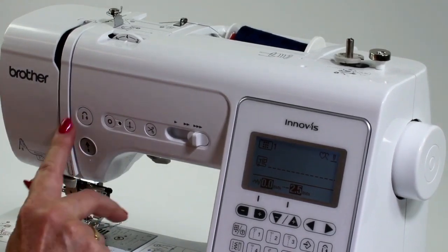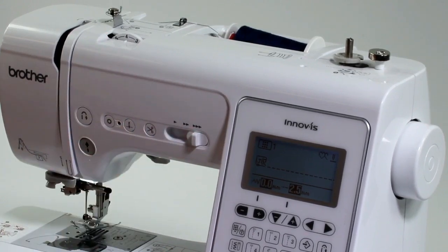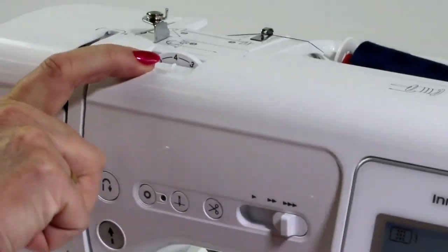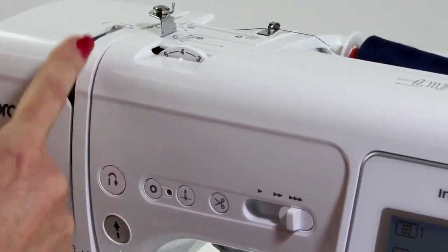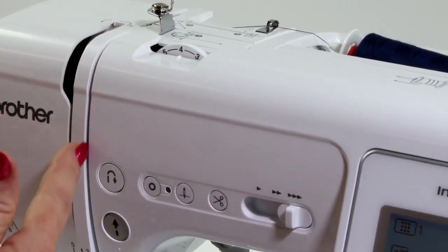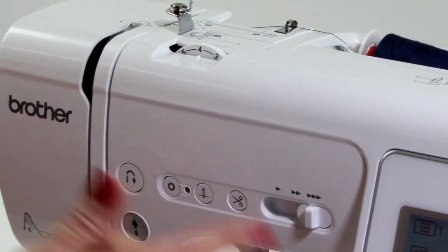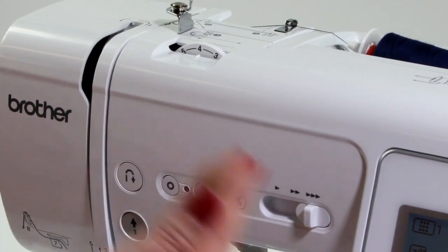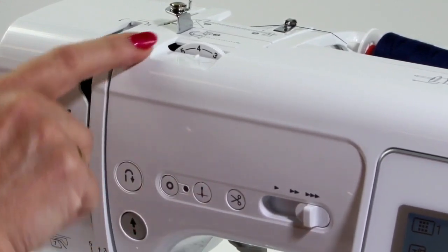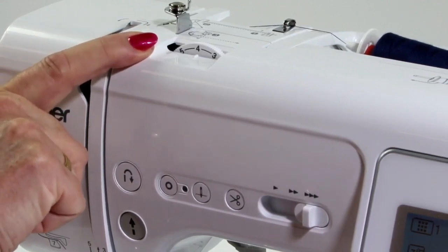Now I'm going to go through some of the other buttons and dials. Up the top here, we have our tension. The tension discs press on the top thread as it's coming through, and it's so important to get a quality stitch — you're not needing to have too much tension or too little. The standard setting is on 4, and the majority of the time that's what you're going to set your machine to.